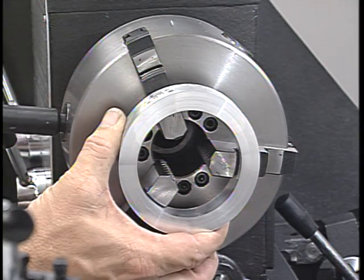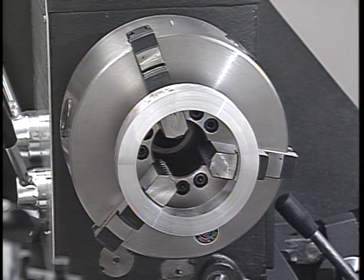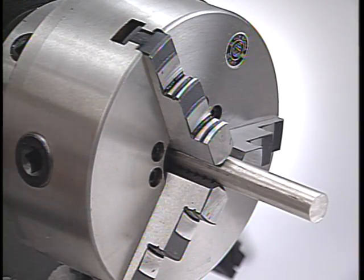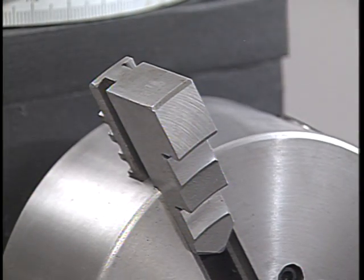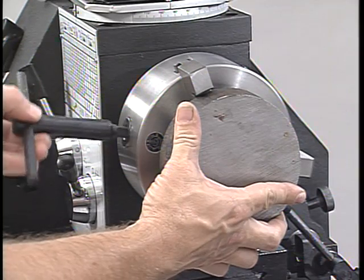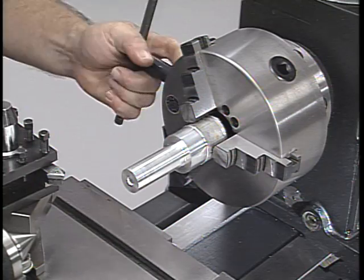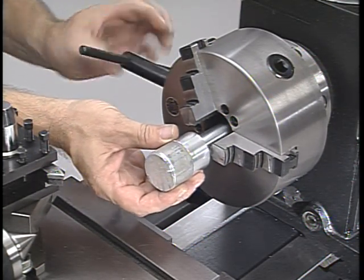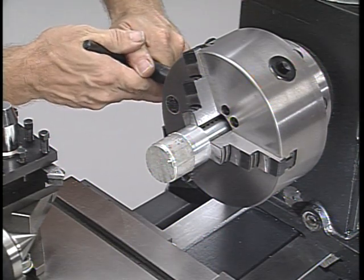Three-jaw chucks come with two sets of jaws. The inside jaws are designed to grip on the inside diameter of a workpiece by scrolling the jaws outward. There's also a gripping surface on the innermost portion of the jaws to hold small workpieces. On this six-inch chuck, if the workpiece has to be held on the outside and its diameter is more than about two and a half inches, you have to install the outside gripping jaws. When using a three-jaw chuck, the ability to accurately center a workpiece depends entirely on the condition of the chuck itself. As the jaws and the internal scroll become worn, the accuracy of the chuck will diminish.